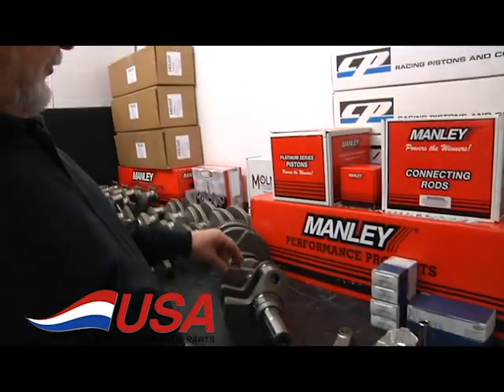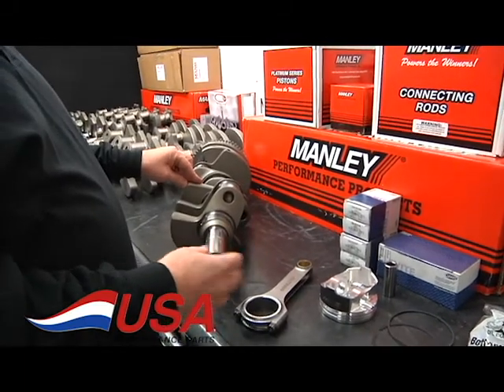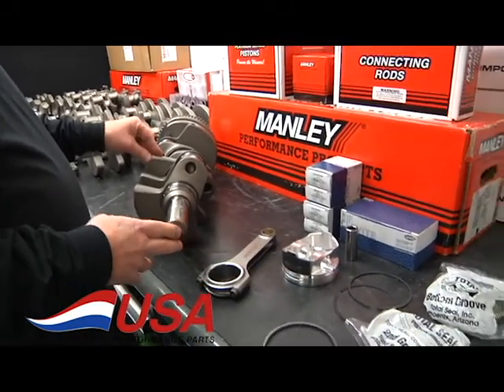Dave at USA Performance Parts. I'm here to show you our Manley 4.050 stroke late model Hemi crank and rod piston rotating assembly.